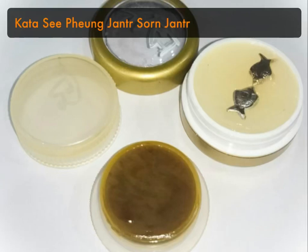This is the kata for a twin set of Si Pung lip gloss or metabalm — a sticky, sacred substance blessed during auspicious lunar astrological alignments. It is a double set of potions made with different ingredients and should be used in combination, or can be used individually.